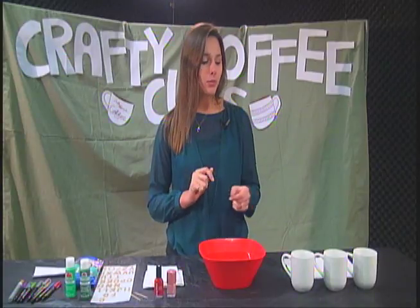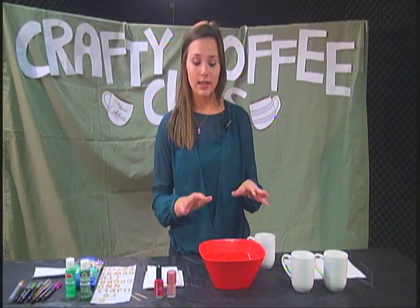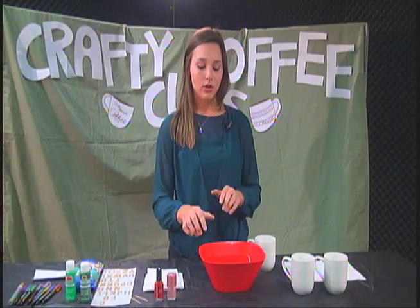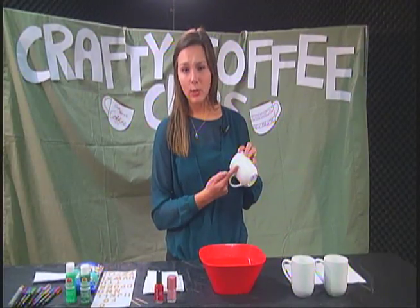This is going to be a marble print design. Marble is really in right now so I thought that would be appropriate. We're just going to want to get our first coffee cup. All you're going to need for this is a bowl that you don't mind throwing away because the nail polish will stain the rim of it. Then you're going to need hot water — fill it up to where you want the design to come up on your coffee cup. I did mine a little bit over halfway.